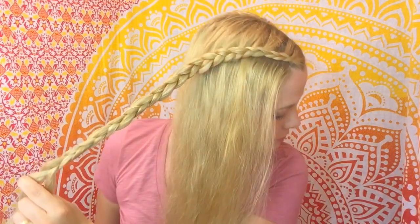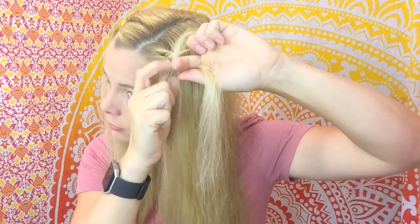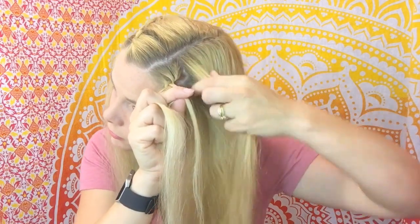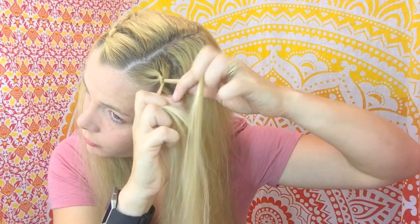Just keep braiding until you reach about shoulder length and then clip it out of the way or rubber band it and get started on the second side. We're doing the exact same thing here — trying to keep it as even as possible, taking small sections of hair and going underneath the center.